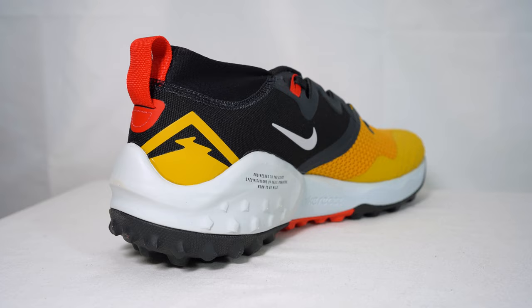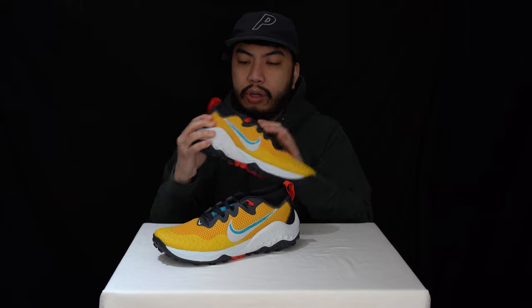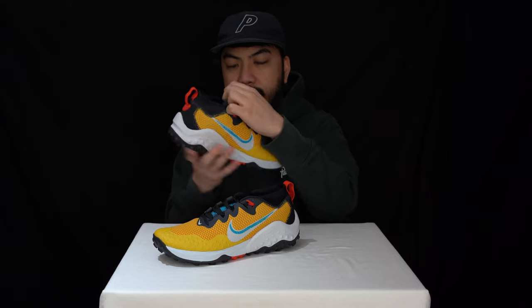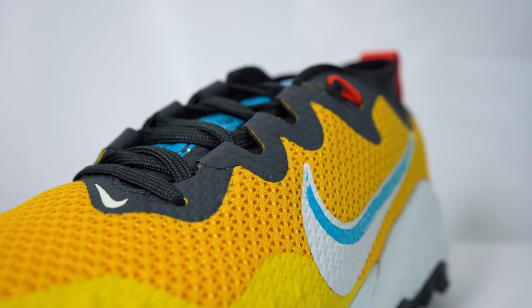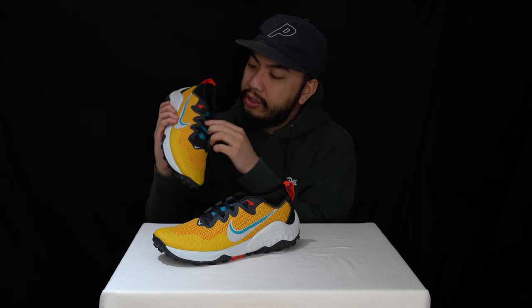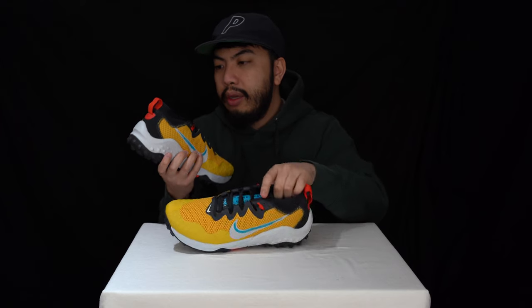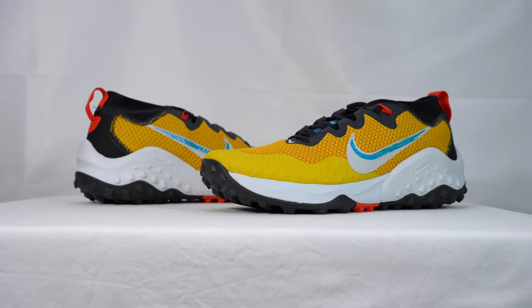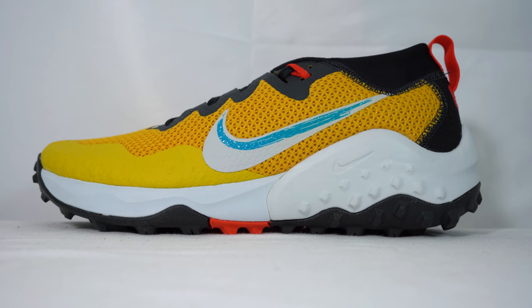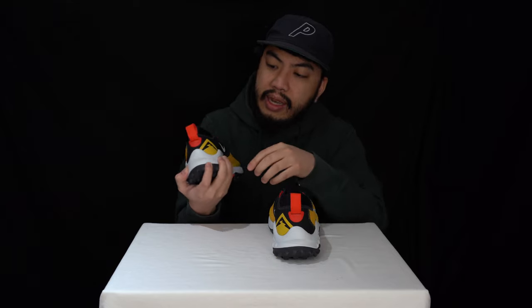There's also a heat-pressed Nike swoosh, and that fit system to keep your feet in place. You've got this gaiter collar — essentially a soft booty system. The tongue is nicely padded, with heat-pressed plastics, a quick lace system, and 'Nike Trail Wild Horse 7' on the tongue in heat-pressed blue. The collar is designed to keep debris out and protect your feet from any dirt going in. There's a pull tab at the heel, which is nicely padded and well supported.